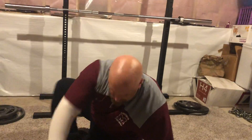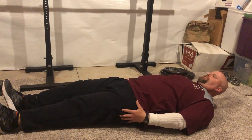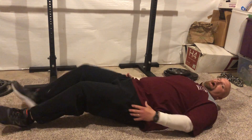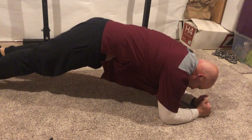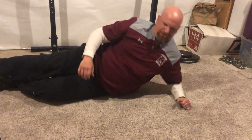You're going to start out with a hollow hold. Low back pressed tight to the ground, shoulder blades off the ground and squeeze — 30-second ISO hold. Then roll over into a front plank, 30-second ISO hold.